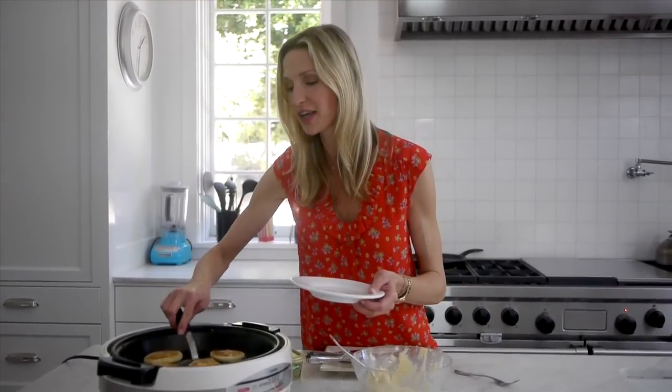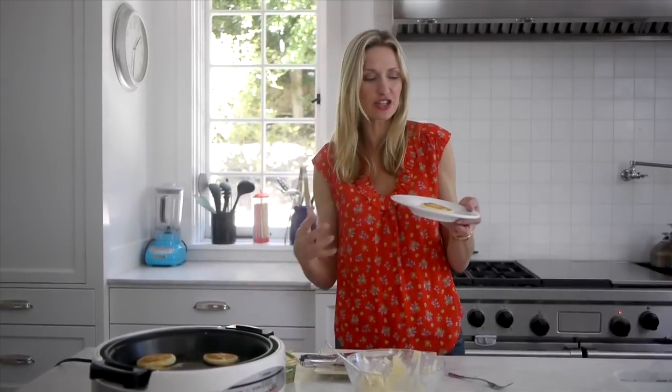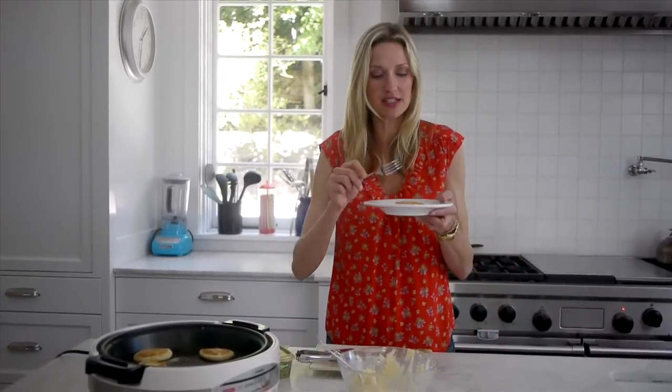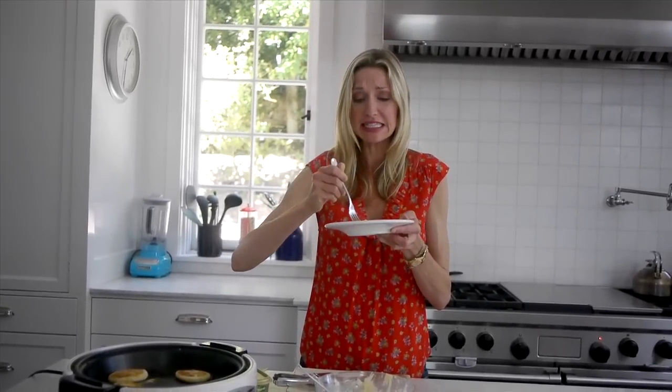After they've cooked for about six minutes total, look how beautiful they are — simple, easy, delicious. You can serve them with ketchup, applesauce, or some veggie dip. Whatever you do, serve them and enjoy them, because this is good eating.